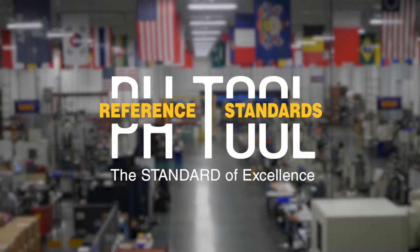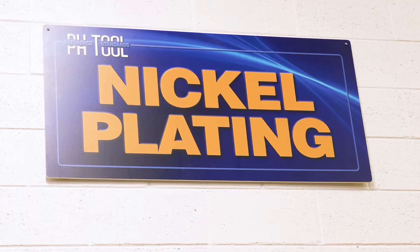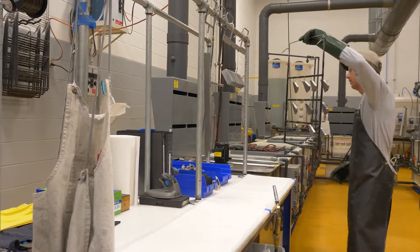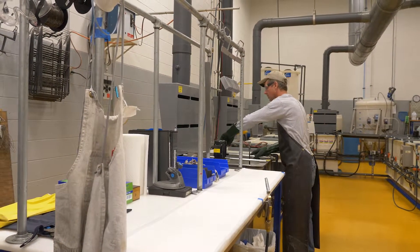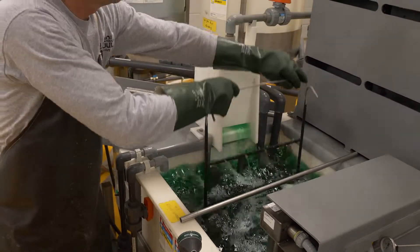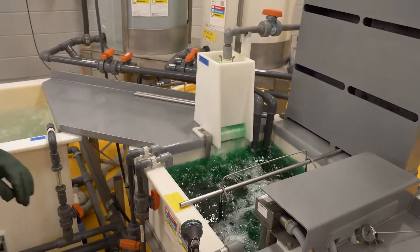PHTool is the only manufacturer of NDT test blocks with an in-house dedicated electroless nickel plating line. After years of dealing with quality issues from outside processors and long lead times, the company specified and built a modern 14-station system to handle our blocks and nothing more. This move has really paid off in shortening our lead times from weeks to hours and, more importantly, in increasing the quality of the finished product.